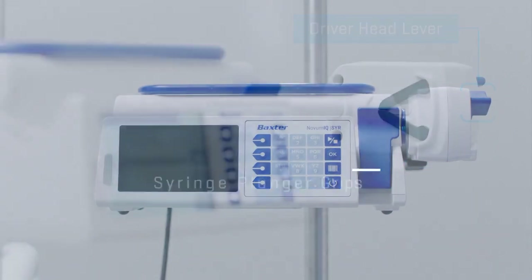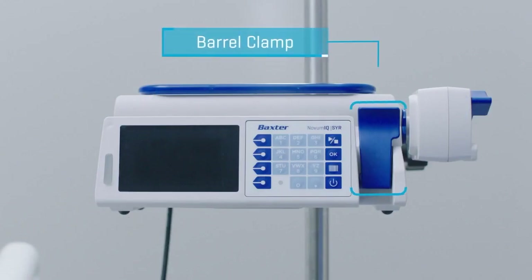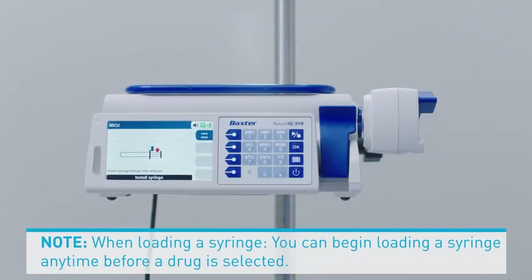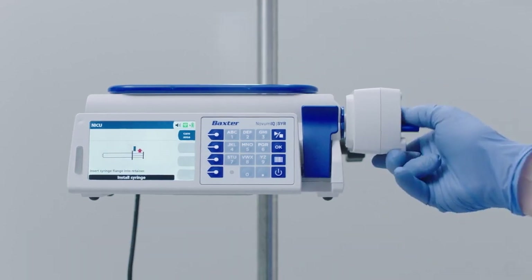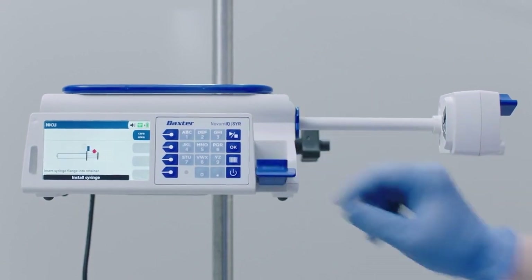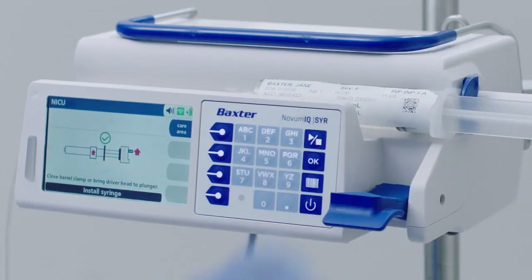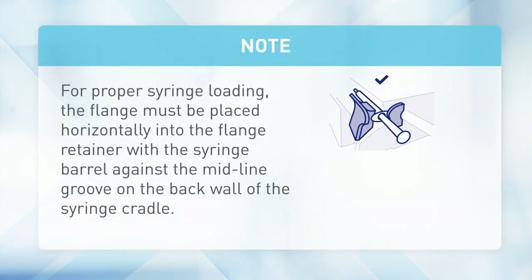Also locate the syringe plunger grips, flange retainer, barrel clamp, and tubing strain relief. To begin loading the syringe, open the driver head by pressing the lever and pulling the driver head to the right. Pull down the barrel clamp. Insert the syringe flange between the pump and the flange retainer. A green check mark and an audible tone indicate the flange was correctly mounted in the flange retainer.